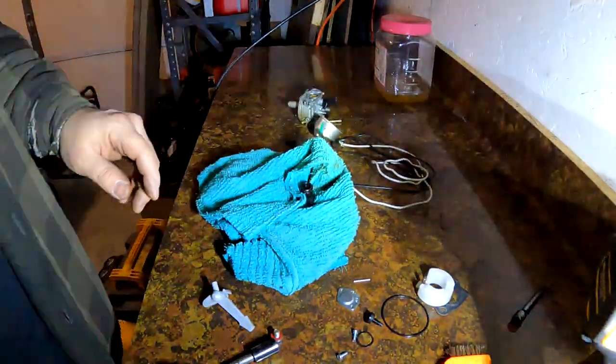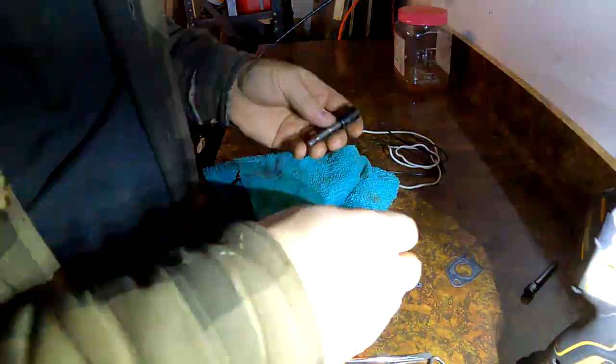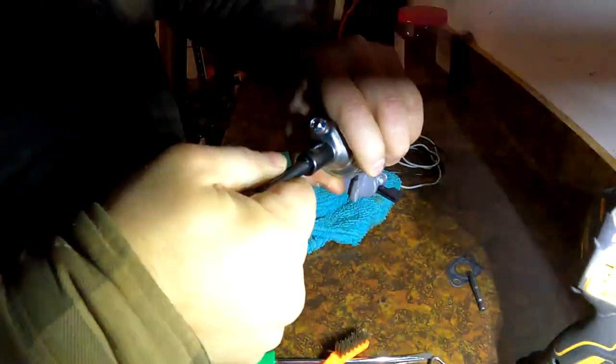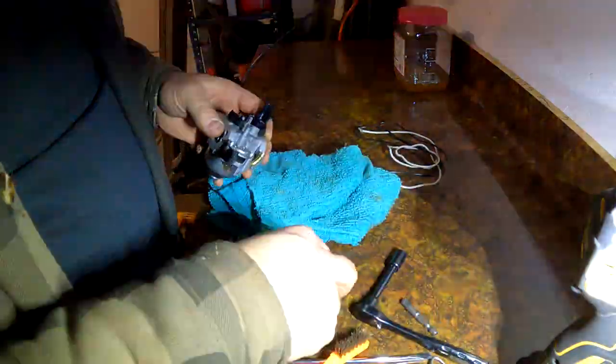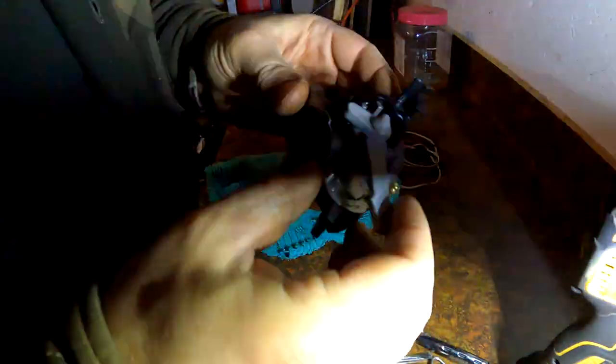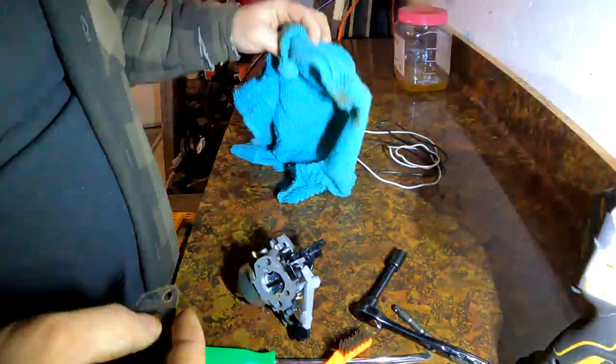Let's put it back together — I'm not going to show you that, I'm just going to do it and show you what's done. When you put it back together though, don't use the impact for stuff like that — use your ratchet, but you don't want that breaking off. That wouldn't be good. Always good when you don't have any leftover parts, right?